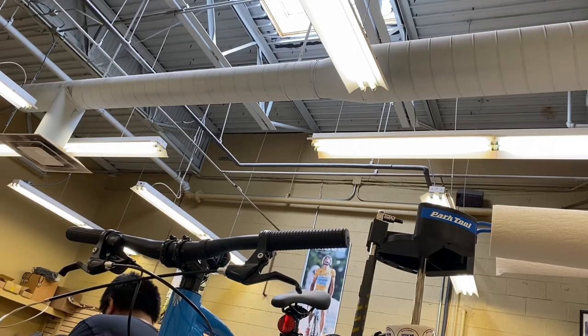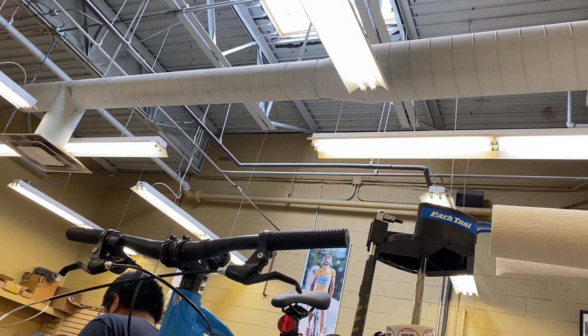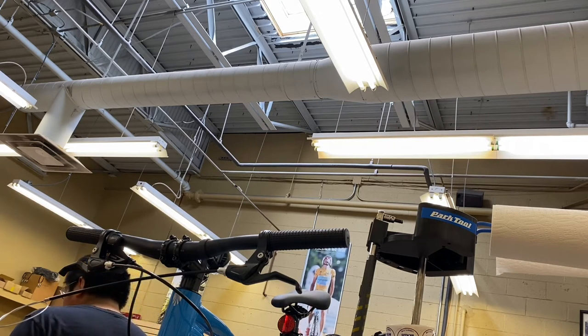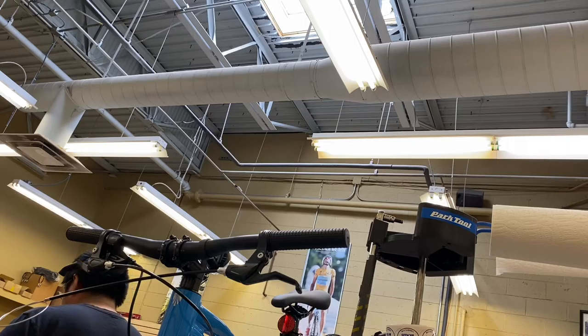I also have the tool caddy for the bike stand. You can see here there's a bike and right next to it is the tool caddy. It's got the paper towel holder and the only thing I really put up there is a torque wrench. I also had my air compressor gun but it's not in the video because it's leaking, but it would hold it pretty well.